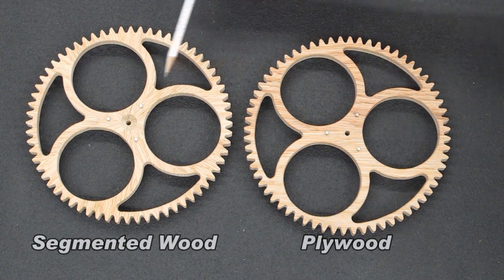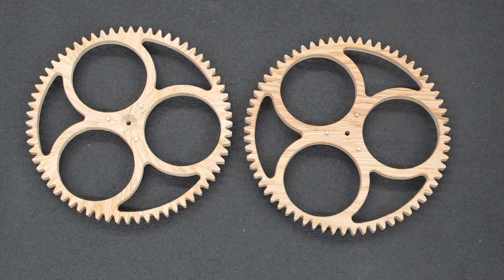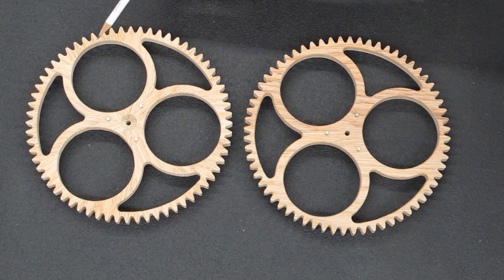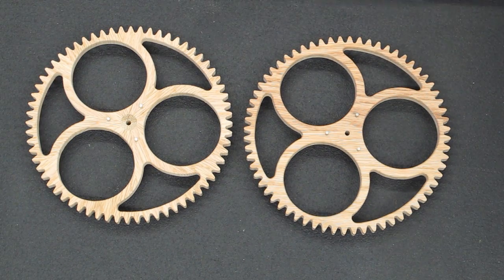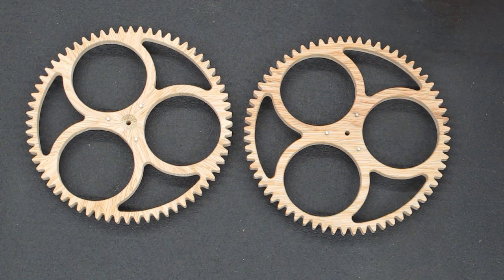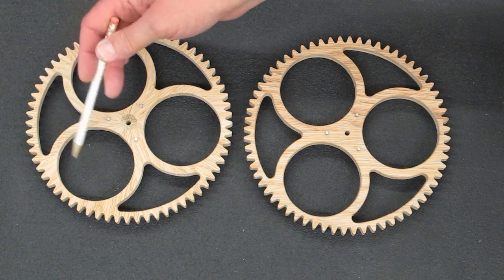Grain direction is all one way. If you compare a plywood wheel to a segmented wheel, I think most people would find the segmented wheel to be more attractive, but the plywood is going to be stronger. You always have a chance, early on anyway, that your wood is going to crack or split in one of these narrow sections. There's a lot of work that goes into making a segmented wheel, and with Mother Nature and that piece of wood, only time will tell. You may find that after it sits on the clock for a while, or even a couple of days after you cut it out, the wood's going to split in one of these narrow sections.